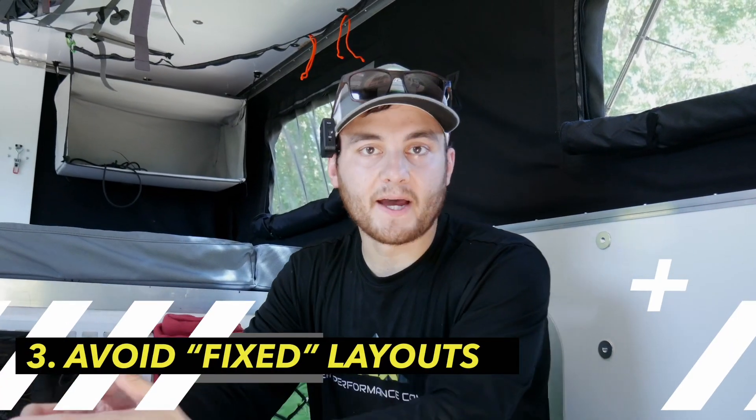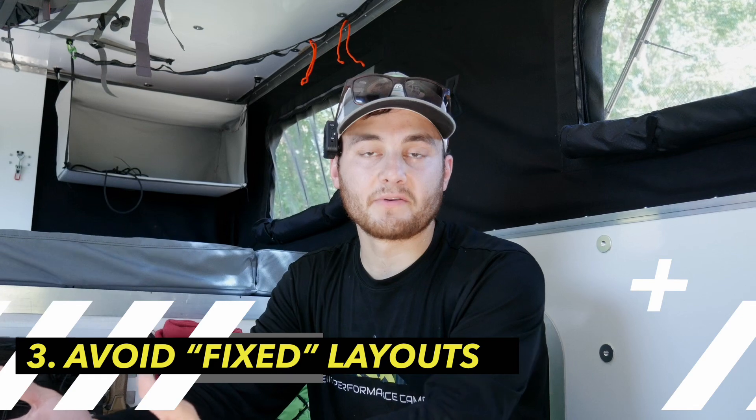Most slide-in truck campers are compact, making choosing a layout quite difficult. So don't. We've designed a camper that allows you to change layouts throughout the life of the camper.